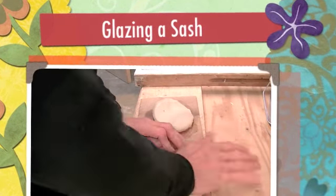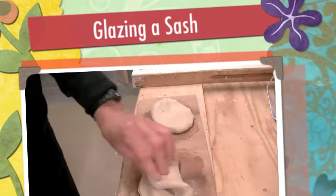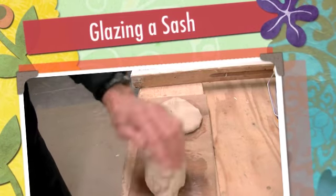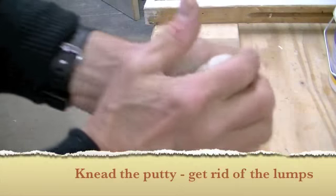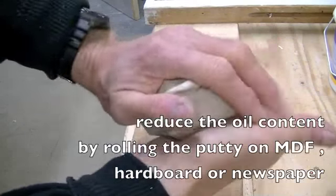In this video you're going to see how to replace the glass in a sash. Roll the putty in your hands to get rid of lumps, as well as turning it over on a piece of hardboard to remove excess oil.